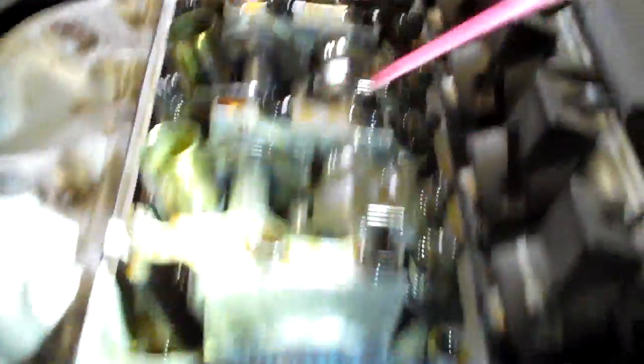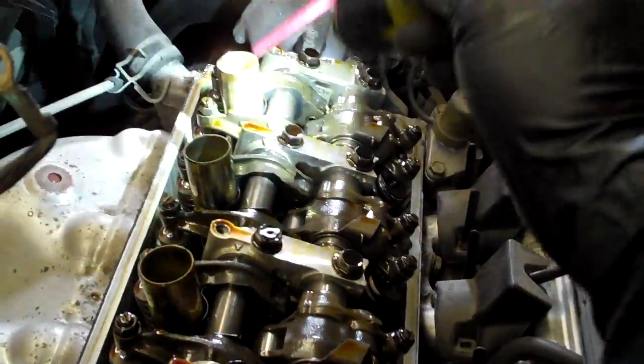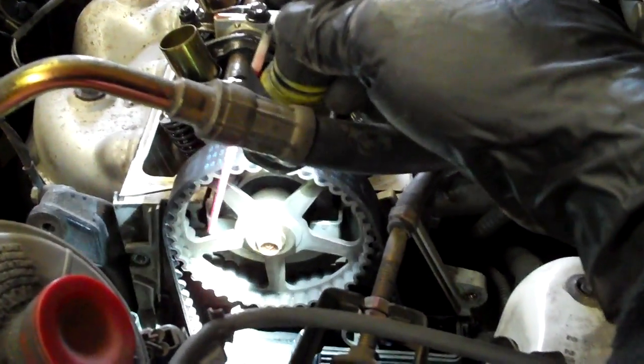Adjust cylinder number one first — it's the closest one here. These are the cylinders: one, two, three, four. When the cam wheel is in the up position, you'd adjust number one by turning the crank bolt. When it's at 90 degrees, you adjust the next one in the firing order. When it's in the down position, you adjust the third one. And when it's at nine o'clock, you do the fourth one.